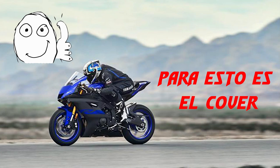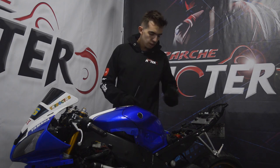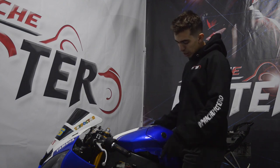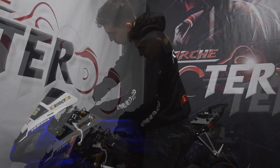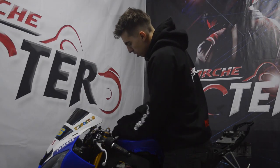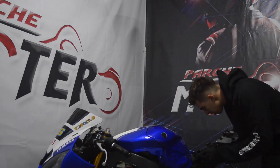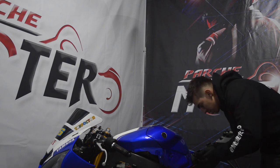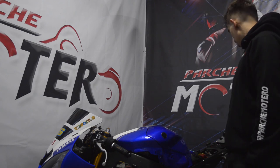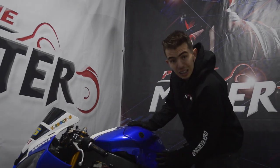Ya después de que apretamos bien, solo queda un tornillo central acá y asegurar el tanque de acá. Una vez colocamos los dos tornillos de abajo y los dos laterales, solo nos queda este central. Apretarlo bien, y el tornillo que asegura el tanque, que es el que va de lado a lado, y ya nos quedó el tanque sujeto con sus tapas laterales.